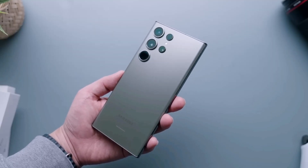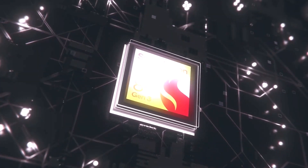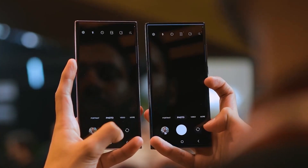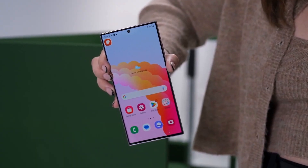We expect the official launch in just a few months from now. Other features of the Galaxy S24 Ultra include the Snapdragon 8 Gen 3 processor, 12GB or 16GB of RAM, and 256GB, 512GB, 1TB, or 2TB storage options.